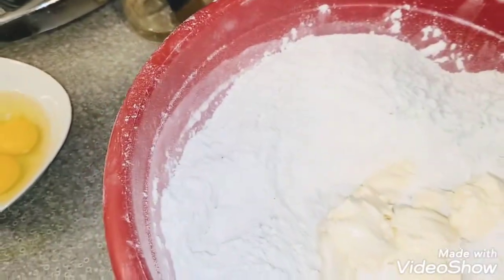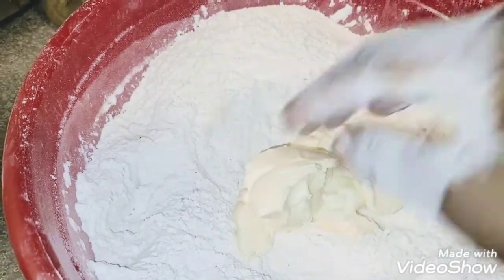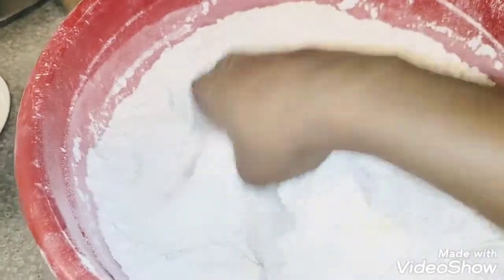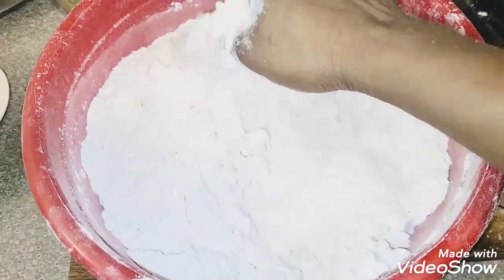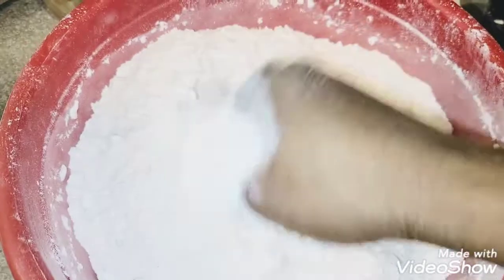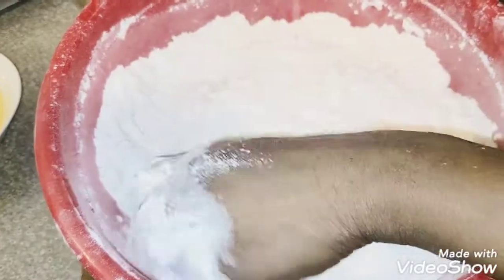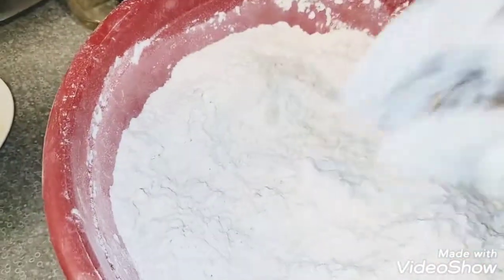This butter is straight from the fridge. I'm using cold butter because I want to achieve a chewable, crunchy buns texture. If you just want your buns to be chewable without the crunch, make sure you melt your butter. But I want it to be crunchy and chewable, so everything I'm using here is cold — cold butter, cold egg, and cold milk. If you just want it chewable and not crunchy, use melted butter and eggs at normal fridge temperature.